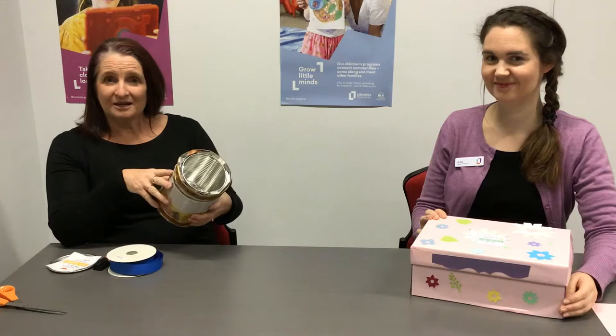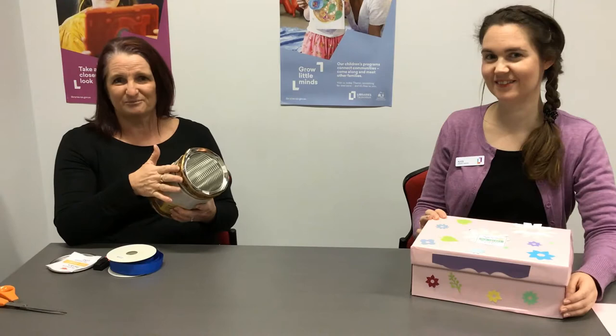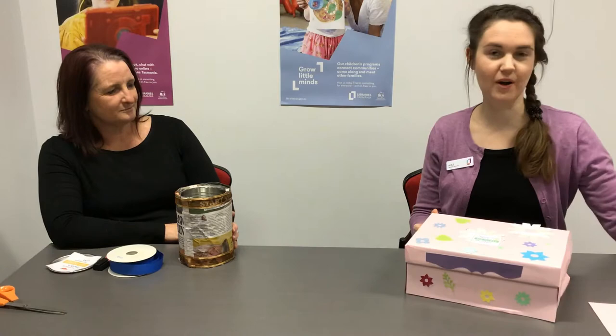The container I'm using today is an old coffee tin and I've covered it with a page from today's newspaper, and I'll just be decorating it some more with some pretty ribbon. And I've chosen to use a shoe box and I've covered mine with some coloured paper and lots of shapes that I've cut out earlier.